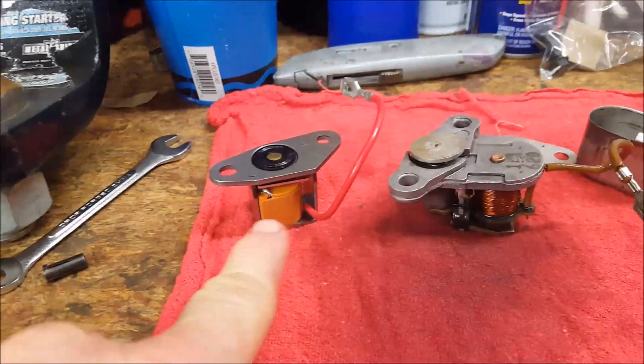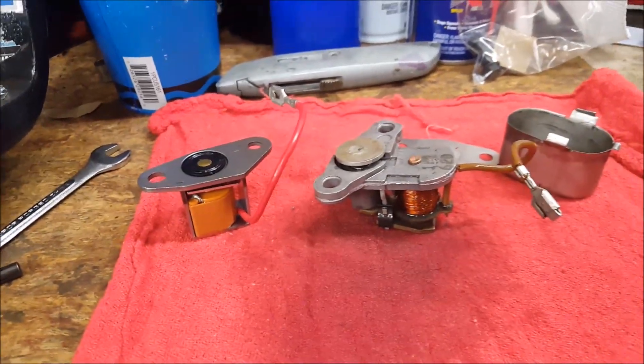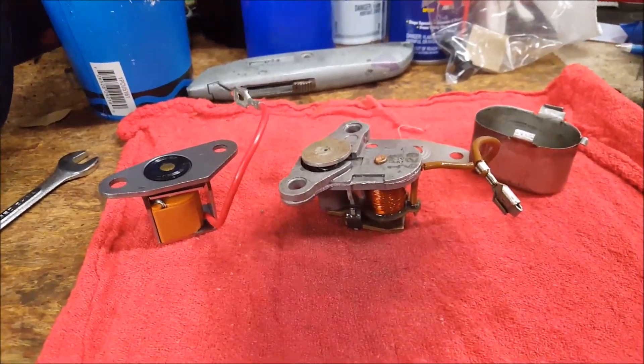So that is an old kickdown solenoid for a turbo 400 and this is the new one — we're going to put this one in shortly. That's the difference. Have a good one.